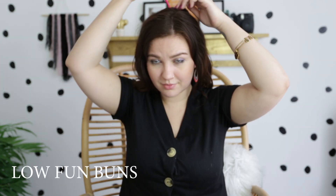Onto our fourth lazy hairstyle: part your hair into two sections as if you're going to do pigtails. Go ahead and tie these into two little pigtails. I like to keep them as low as possible and more towards the back rather than the side for this particular look.